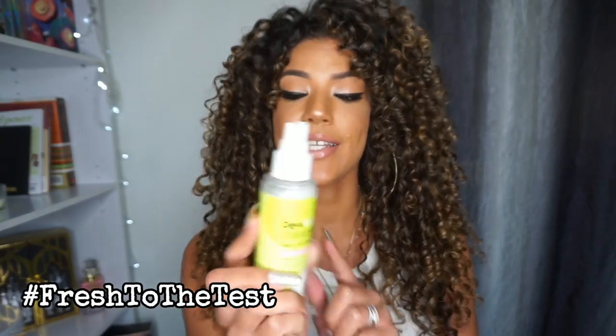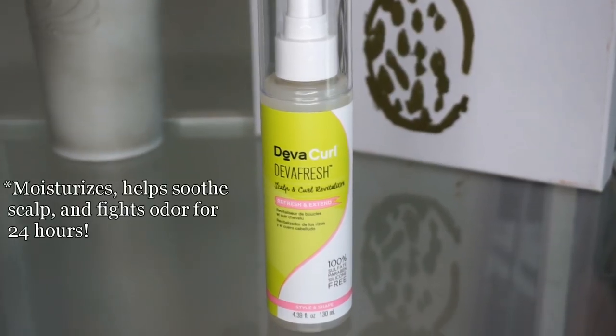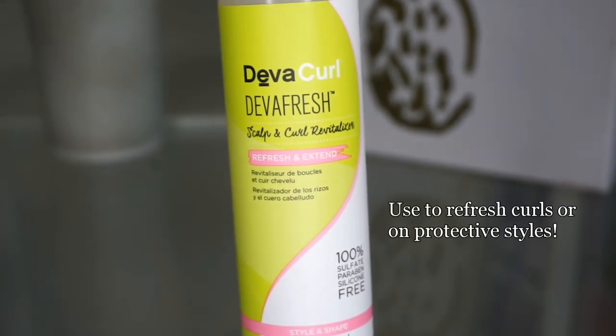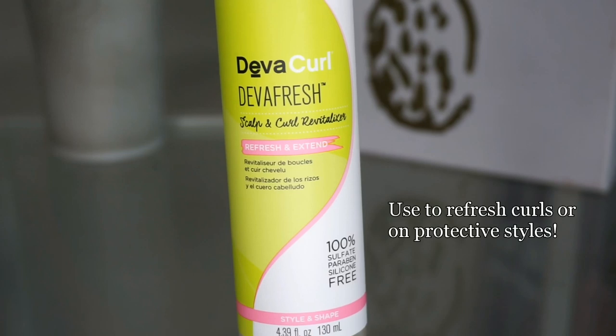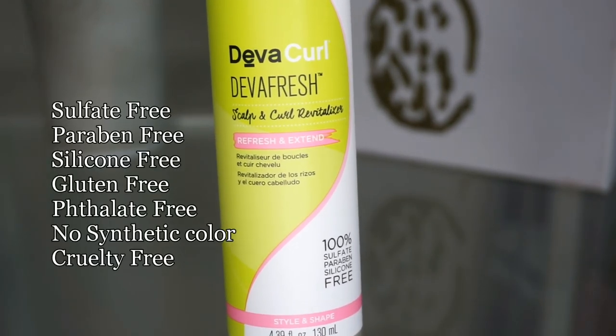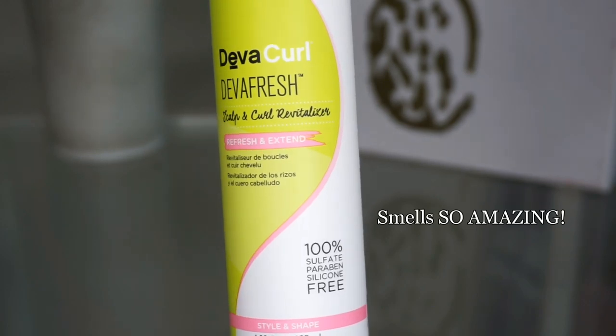Hey guys, welcome back to my channel! For this video we're gonna be putting Diva Curl's new product, Diva Fresh, to the test. Diva Fresh is Diva Curl's new scalp and curl revitalizer infused with kombucha and prickly pear so that it can keep your curls looking and feeling fresh for 24 hours. It's gonna help with definition, moisture, and volume while soothing the scalp and fighting frizz.